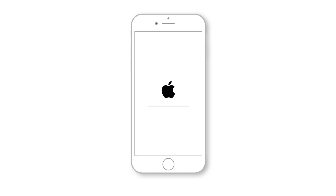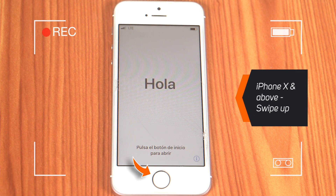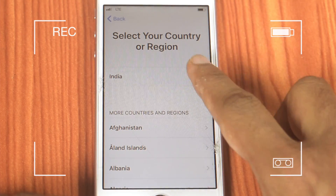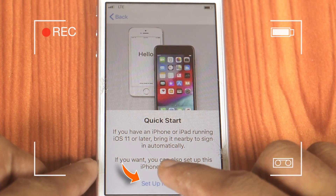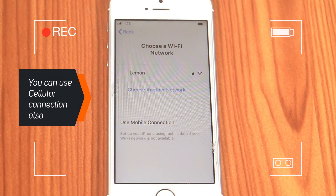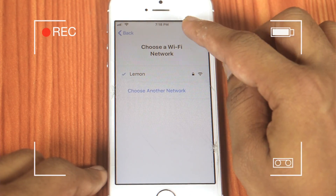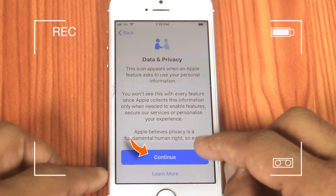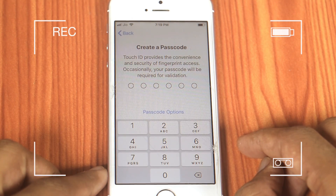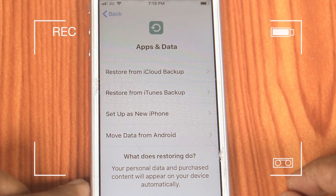This will reboot your iPhone. Then it will show you the Hello message — press the Home button. Select the Language, then select your Country. Now let's set up this iPhone manually. Select Keyboard Language and hit Next. Choose the Wi-Fi network, input the password and hit Join. Hit Next, then tap Continue. Set up Touch ID or Face ID depending on your iPhone model and hit Continue. Now create a 6-digit passcode for your iPhone and re-enter your passcode.